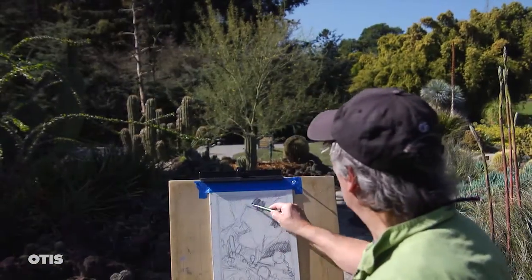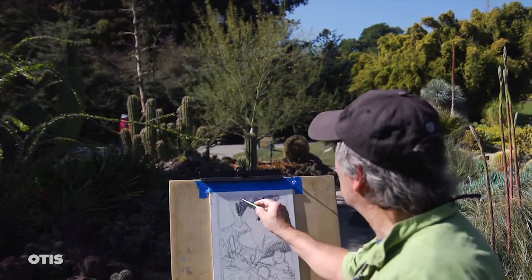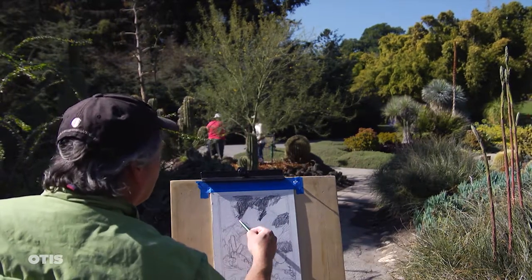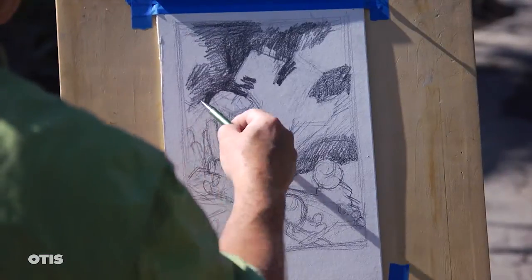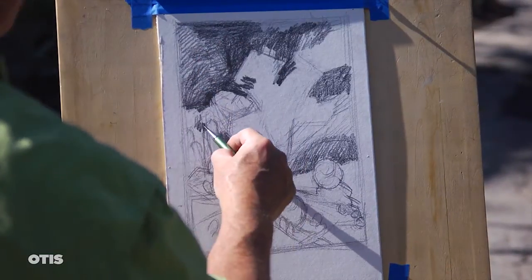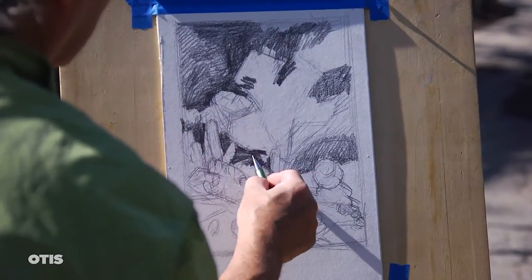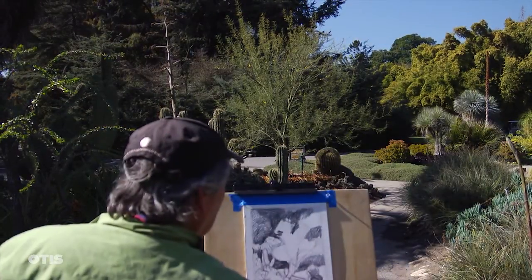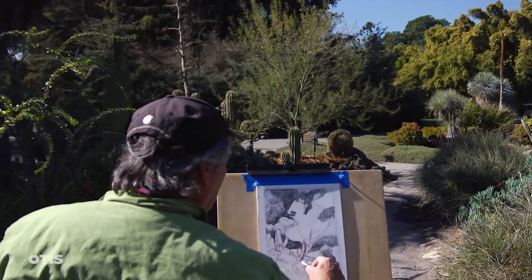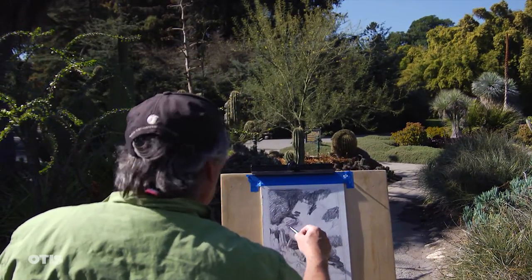Now I'm starting to block in the major value shapes, watching for values and edge similarities and contrasts. That creates focal points and atmospheric perspective. Working up the value shape design helps organize a rhythm and harmony in the composition — the eye moves over the design, seeing what needs attention.